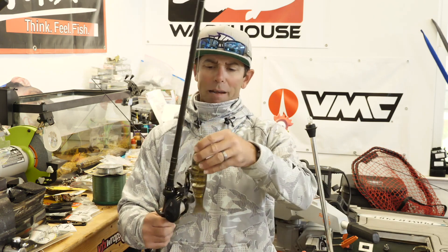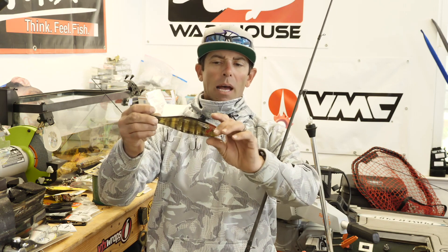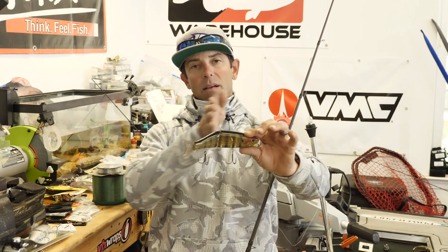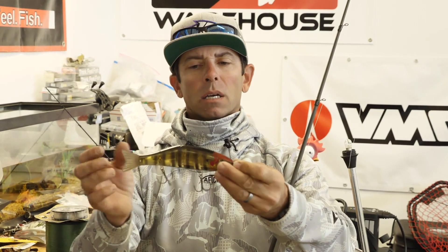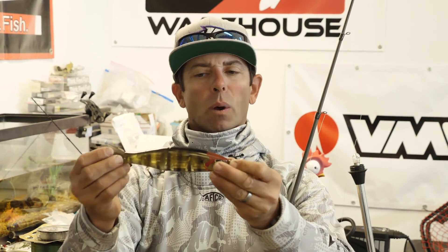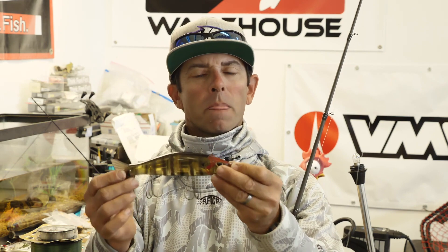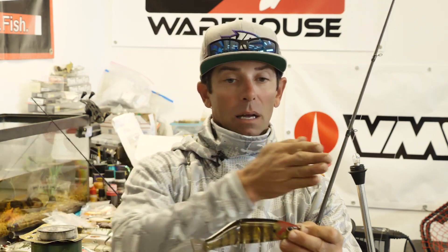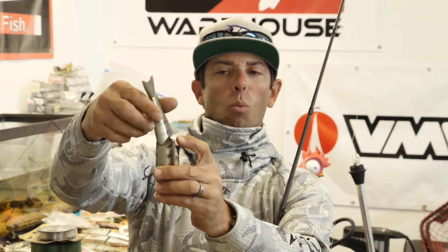Let's talk about the glide bait first and dissect what makes it a glide bait. In my experience, these baits have that S gliding motion. When you look at a hard swim bait, you're going to see a joint or a series of joints — a separation point. The ones that have a single joint, one joint segment, are the hard swim baits that achieve that S motion. If that's what you're looking for, look for those hard glide baits that have one joint.